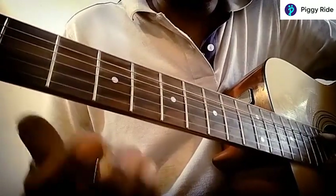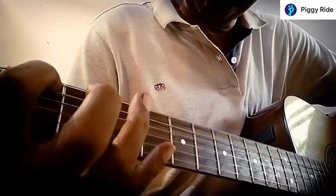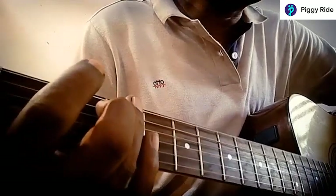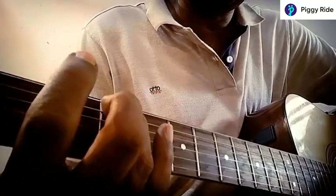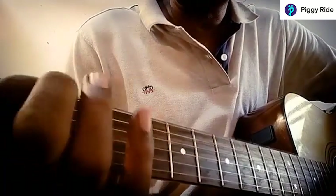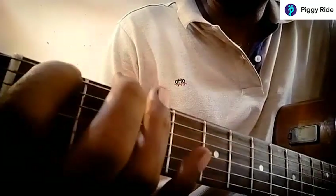Then you have one, so you have to press it on the first fret. And then you have to press it on the third fret. So I have three notes written down on the tablature and it goes zero, one, three.